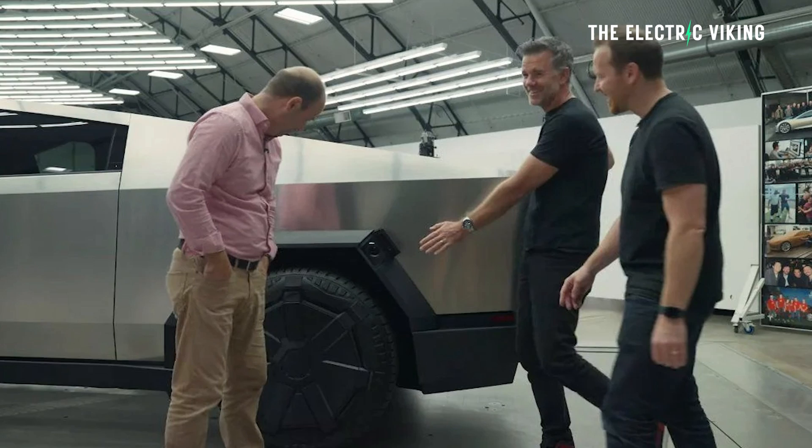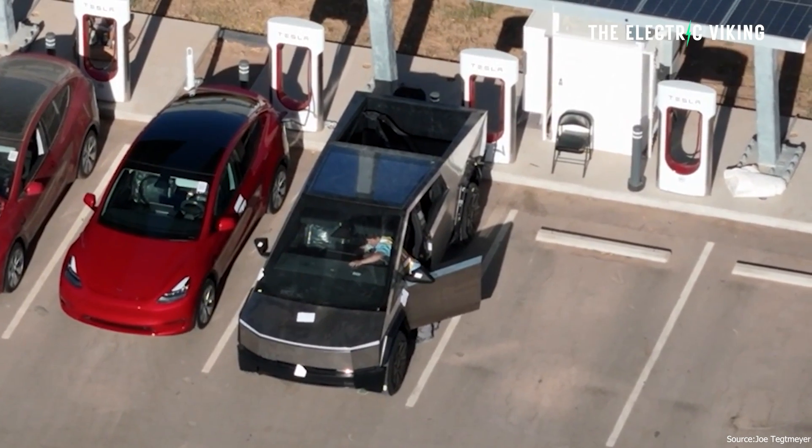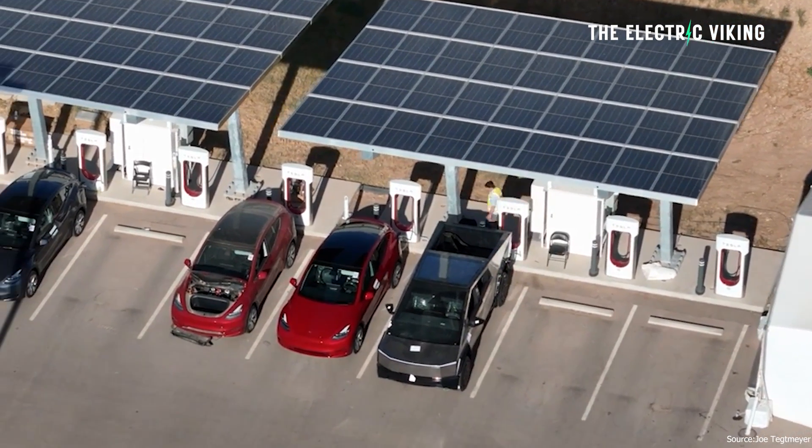I'll put a link to that Top Gear video in the description — unfortunately I can't show a clip due to copyright. The head engineer for the Cybertruck said it will take less than 20 minutes to bring it from 15% to 85% at a V4 supercharger that can deliver 350 kilowatt. Those charging speeds sound too good to be true — they sound insane. 15% to 85% in that short period of time for that bigger battery pack is amazing.